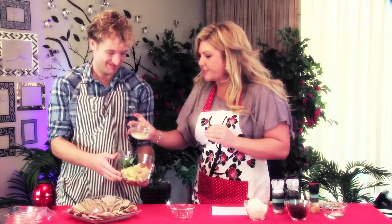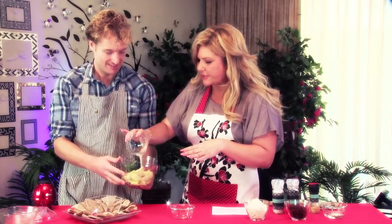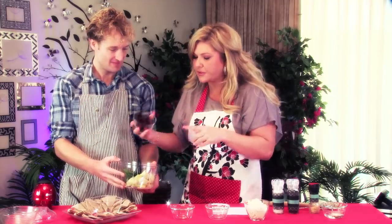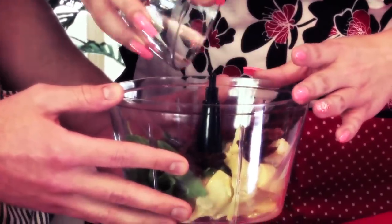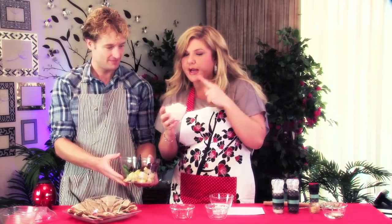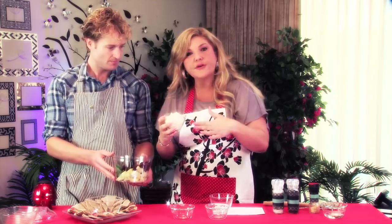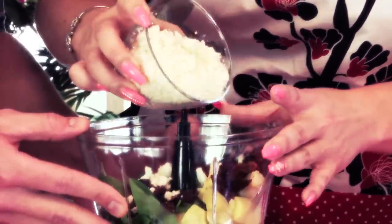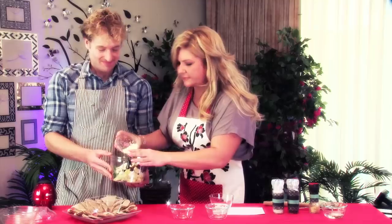We have got two tablespoons of lemon — this is gonna give you some zest. And Jeff we have got half a cup of sun-dried tomatoes, this is gonna give you that wonderful flavor. We have a cup of feta cheese but we're gonna use about half a cup — a quarter cup now and a quarter cup for garnish. Let's throw about half of it in. Mmm, it's delicious!